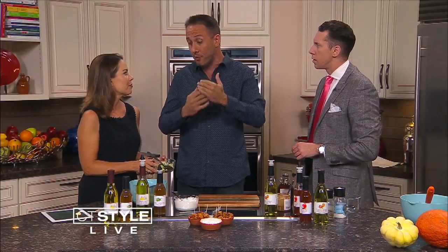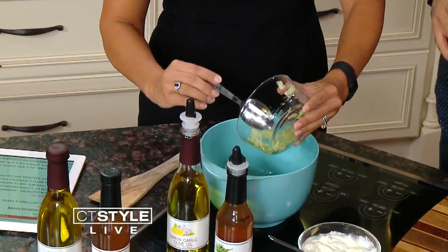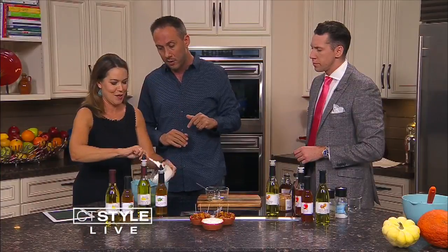So everybody's had tzatziki before — it's a cucumber and yogurt-based dip. We're going to do a riff on that. It's kind of a Mediterranean thing. So this is cucumber with some dill and some garlic — into the bowl it goes. It smells really good. And then just really good Greek yogurt — whatever brand you like to use — in there it goes.